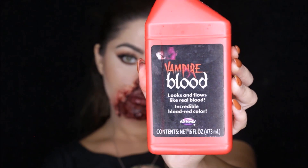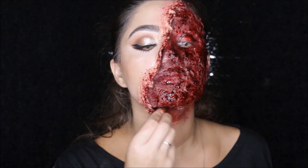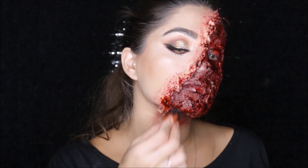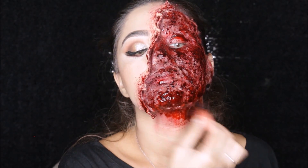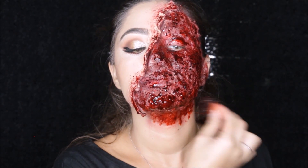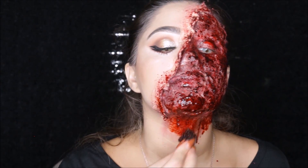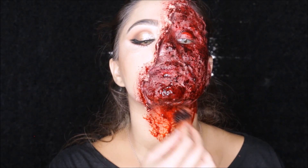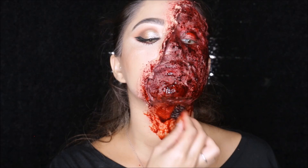Now I'm using vampire blood with the same sponge, focusing this blood mostly from my chin down. This is a very thin, runny blood — what it's gonna do is give me that dripping blood look. I'm gonna apply as much as I can onto the neck area, and after a few minutes it's gonna start dripping down my neck.